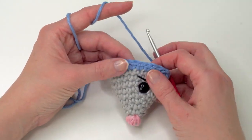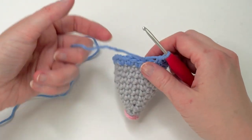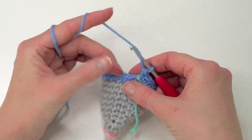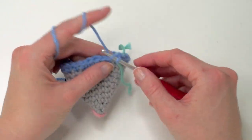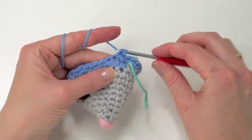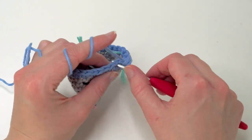We're going to do one single crochet in each stitch for eight rounds. You can also do more or less depending on what kind of yarn you're using and what you like the most. So I'm going to do seven more and then we'll see. I will meet you back afterwards.